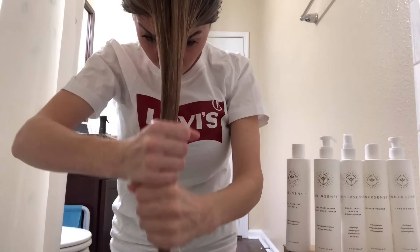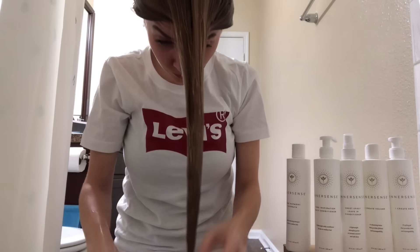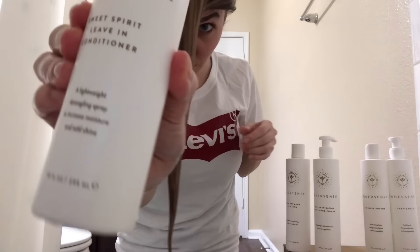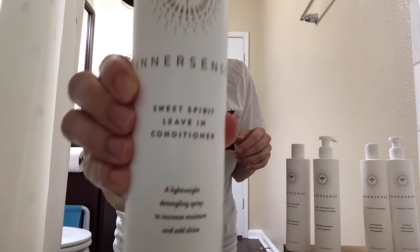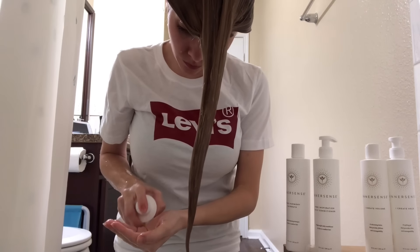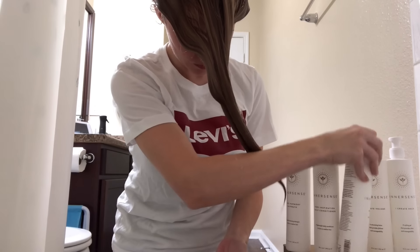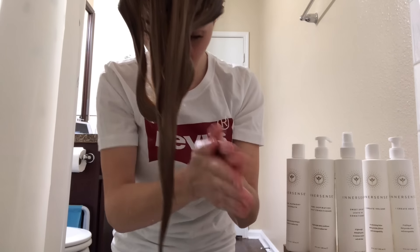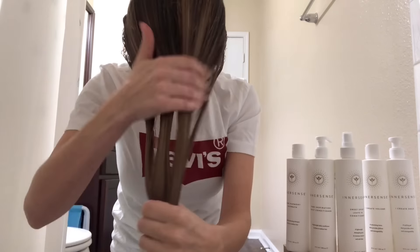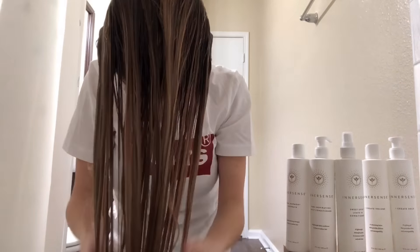After rinsing, give your hair a good squeeze to get the excess water out. I'm moving now into my Sweet Spirit Leave-In Conditioner. I'm going to use several pumps to give myself about a quarter size amount. This is a spray leave-in conditioner, so you can spray it directly on your hair, but I find it easier to control by pumping directly into my hand. I emulsify it in my hands to distribute it, similar to how I worked in the conditioner.